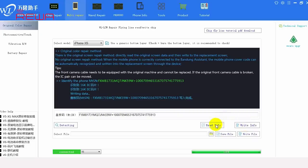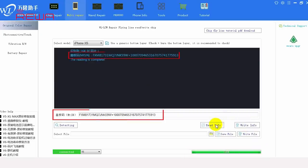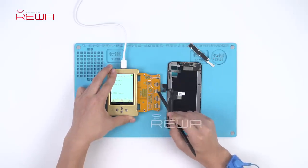Once done, click the read info button. This is to confirm that the cover board number has been written to the screen. Once finished, disconnect the aftermarket screen.